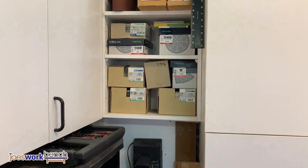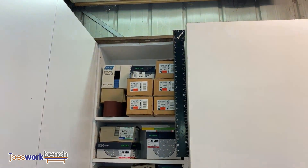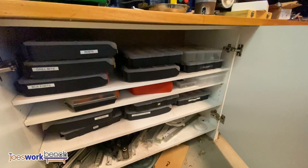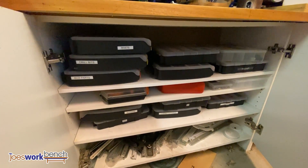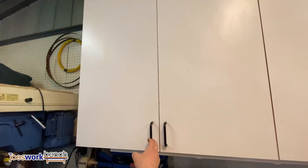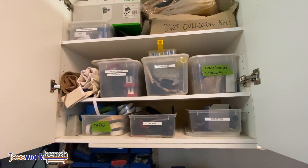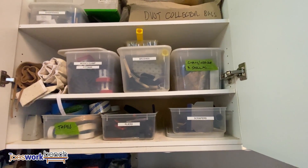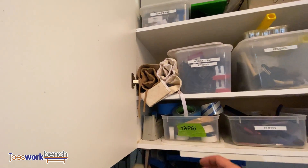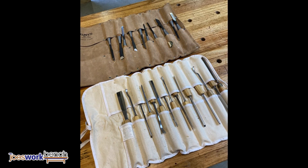Next to my main bench is my sandpaper storage — it allows me to just swap out grits as needed while sanding. Under the rear cabinet I store bolts, rivets, and screws. I also store a lot of things in clear storage tubs, which lets me see what's inside and quickly grab things. Things like tapes, brushes, pliers, and accessories. I also have a couple of tool rolls that hold some cabinet makers chisels and some carving chisels.